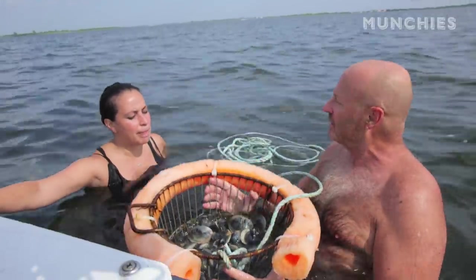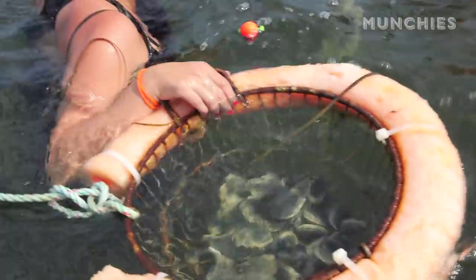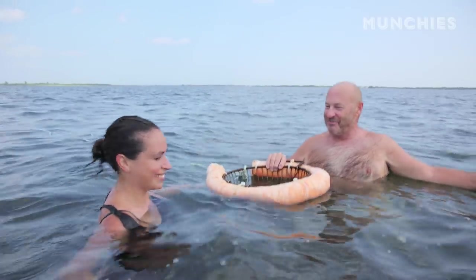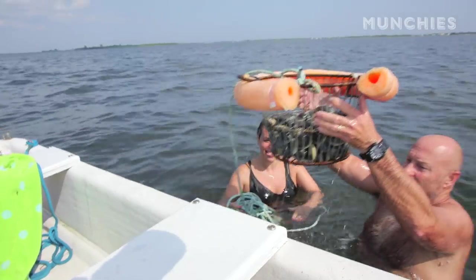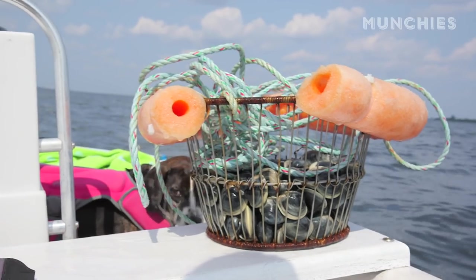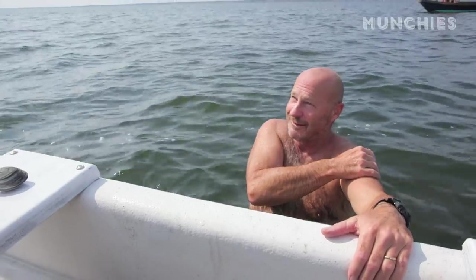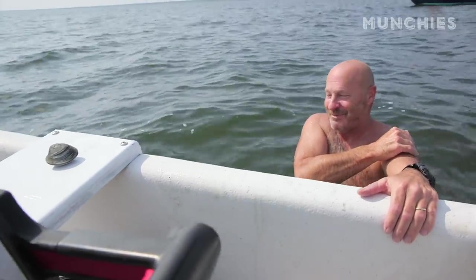So here we are. How many pounds is that, do you think? This is probably, my guess would be 18 pounds. We'll eat some now and then we'll eat the rest later at the clam bake. Perfect. By the way, does anyone have to use the restroom before we go? I've been a billion times in the water already.